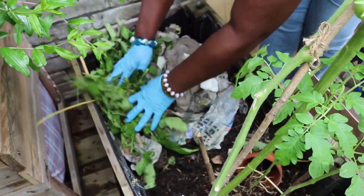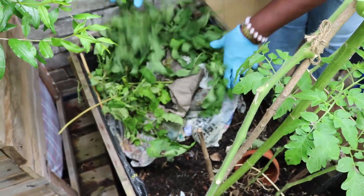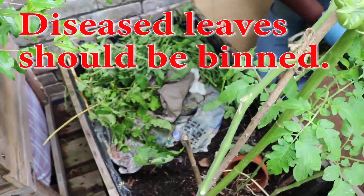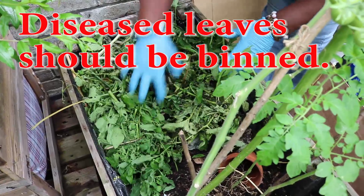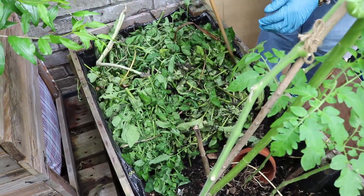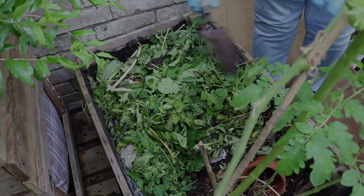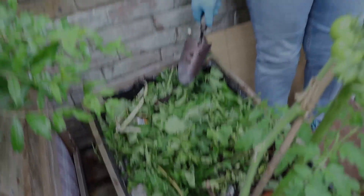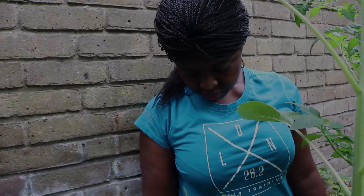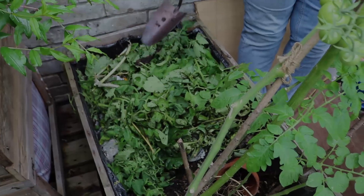Then I'll cover it with the leaves, and I'm going to pour the soil on top of this. I'll wait another six weeks again. When I come back, I'll be able to collect compost from this little pit to use for my garden.